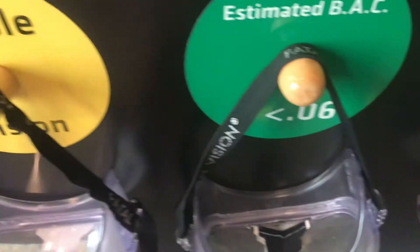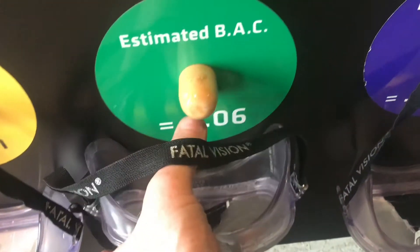The more you drink, each goggle shows the progression. In the center of the goggle, they added tape to give that perception problem. As you put the goggles on, your vision gets worse and worse.